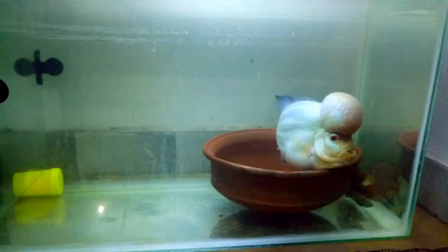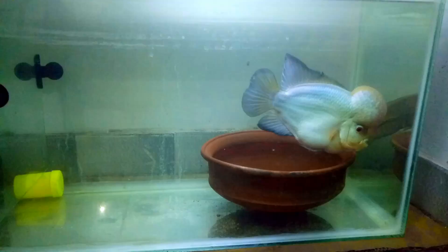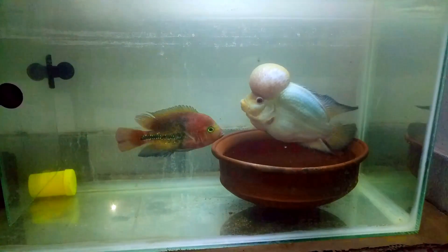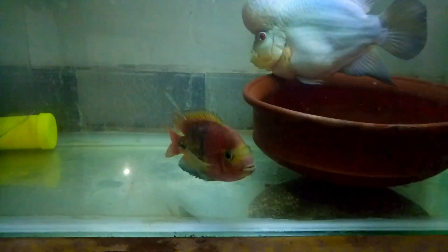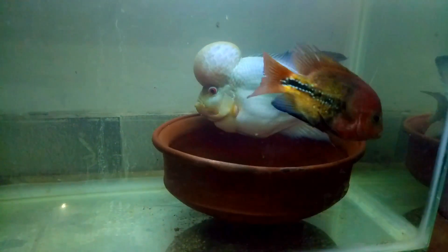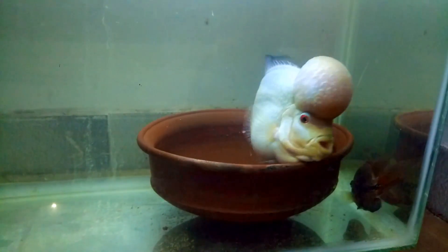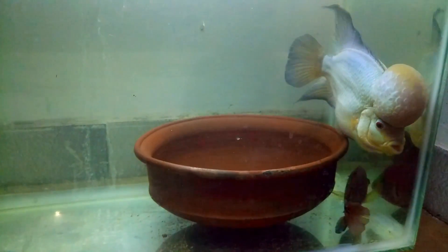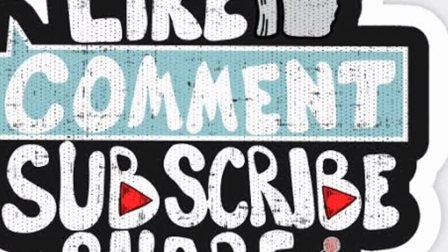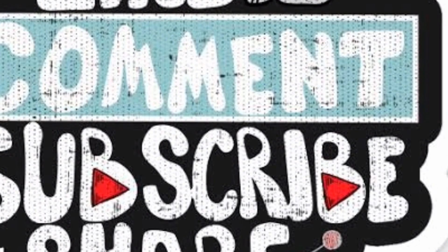You will treat the fish on the hump as you treat it. This is the breeding video. If you need to get your eggs, I will show the fried egg and I am going to have a new update. Thank you friends, I will be able to show the bird and I am going to share the video.